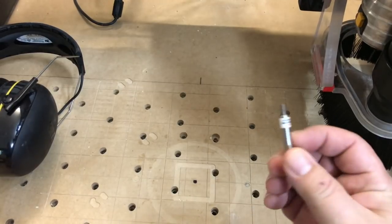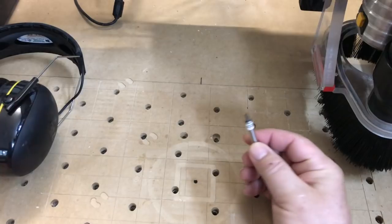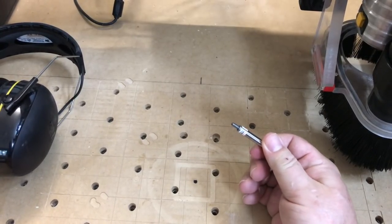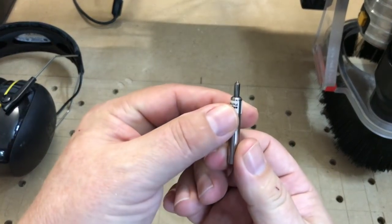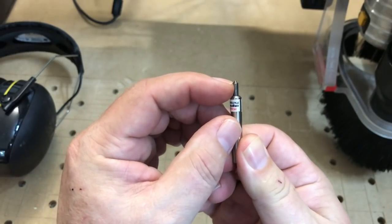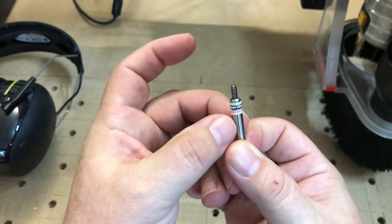Hey folks, this week we're going to talk about something really interesting called a diamond drag bit. A diamond drag bit is fun to play with for a number of reasons. You can do etching in metal, in plastic, in glass, and you can also get an incredibly fine detail with this. The tip on this thing is 0.005, so you get a really fine line with this.